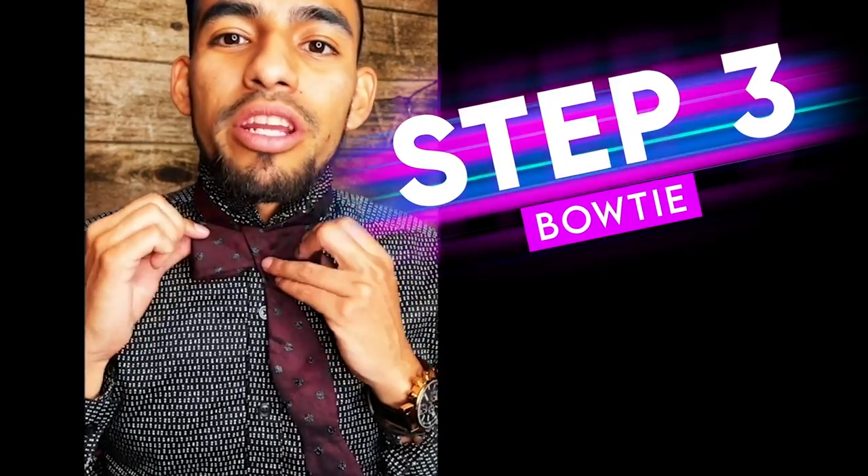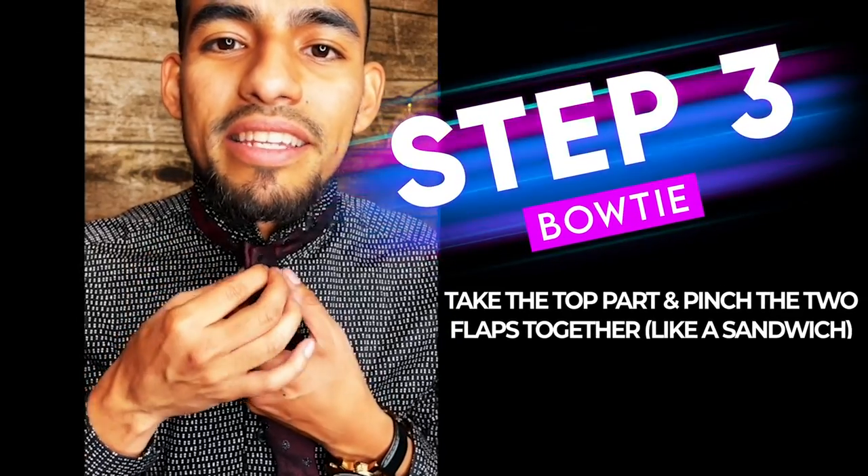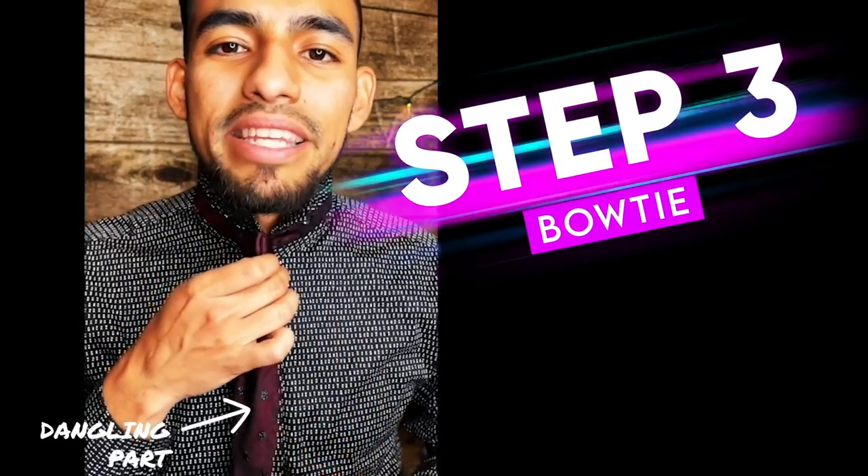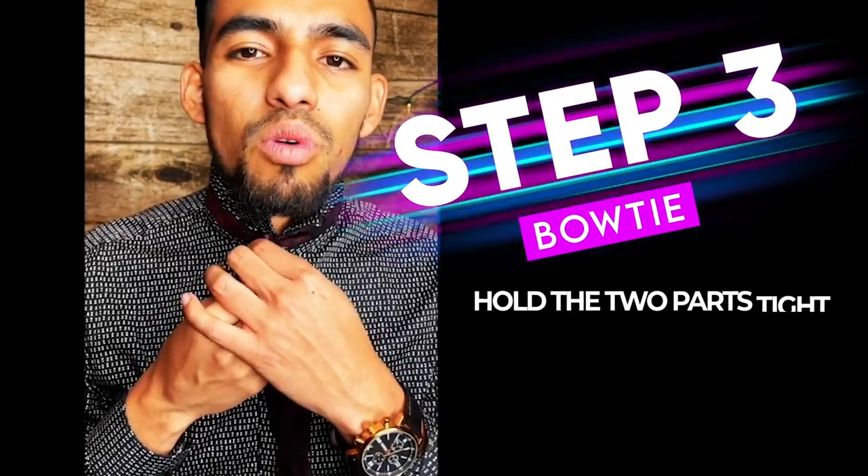So step three, what you're going to go ahead and do is take this top part and you're just going to pinch the two flaps together like this, like a sandwich almost. You still have this dangly thing right here. So step three is just pinching those two. Hold on to them tight for a second.